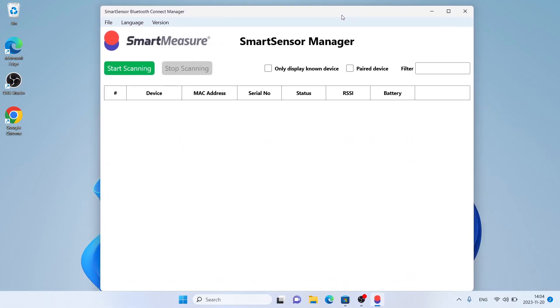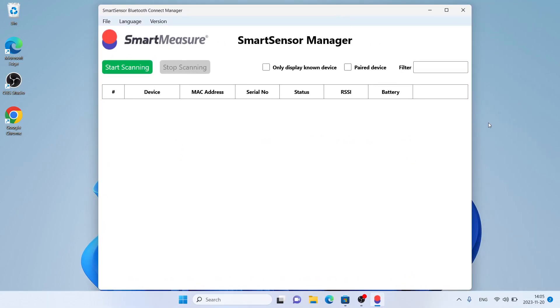So, this is how to download and install Smart Sensor Bluetooth Connect Manager for Windows. Thanks for watching.